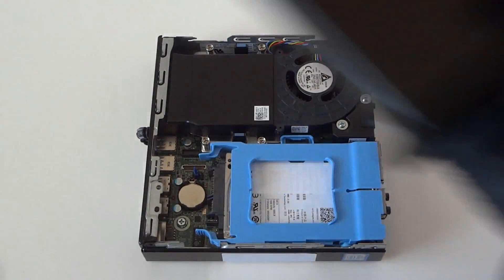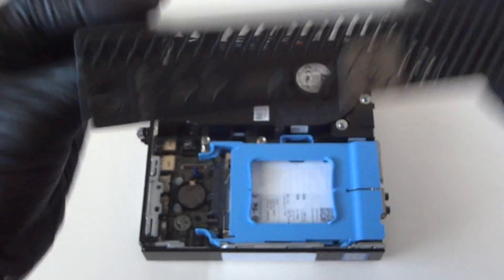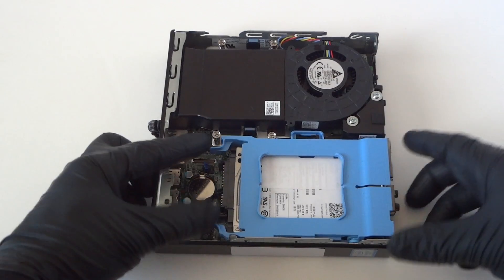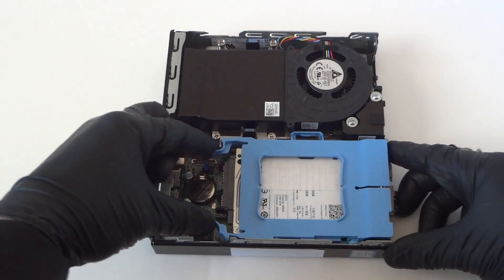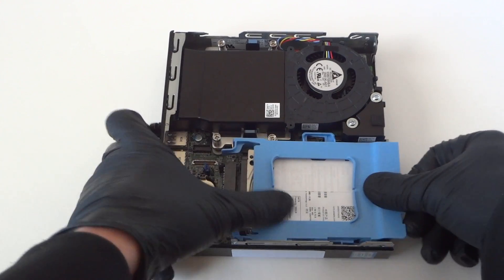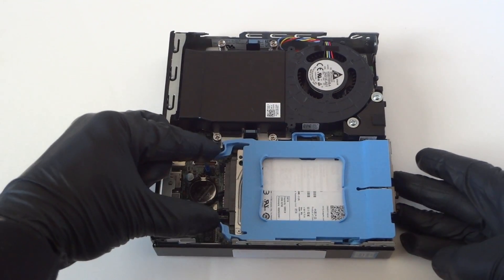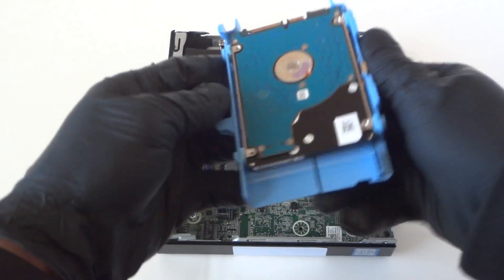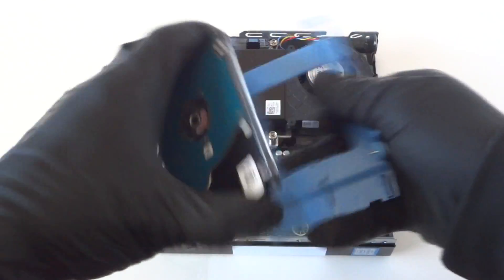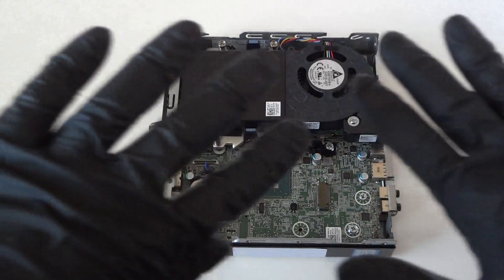Remove the side cover panel. It's a Dell Optiplex 3040 Micro. We're going to disconnect the caddy — there are little clips right here, you press on them gently like this to release the lock on the caddy, and you're going to slide it to the right like this. Remove that and the hard drive — it's a 2.5 inch laptop hard drive. So we've got that disconnected from the plastic caddy.